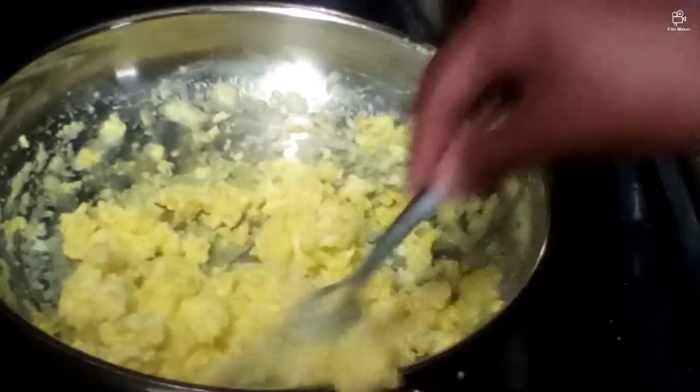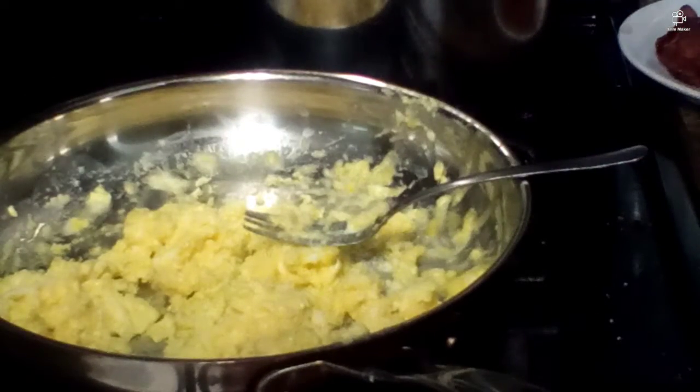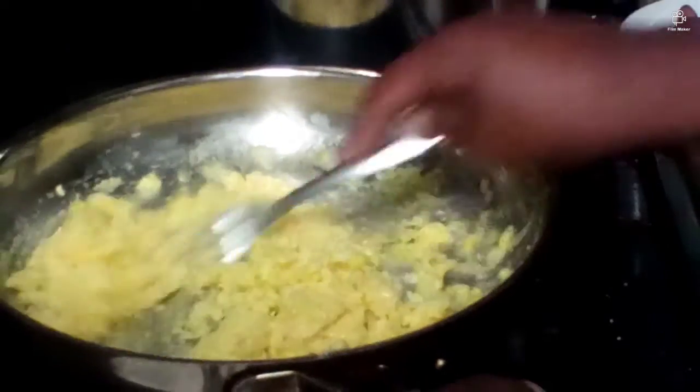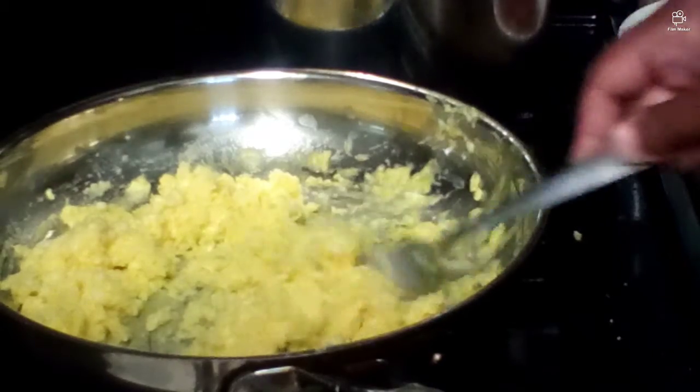So here are the eggs. Man, I dropped one. Anyways, don't worry — the egg did not land on the floor. And my brother just got me even more wet.